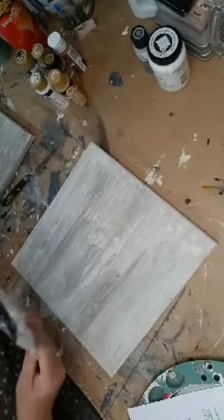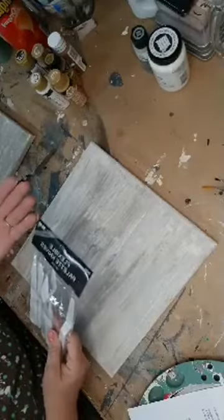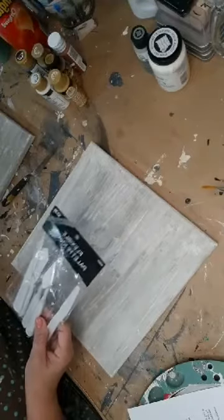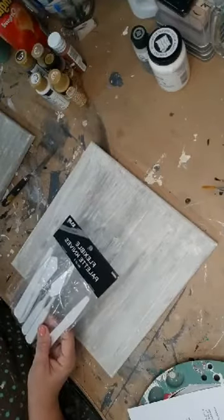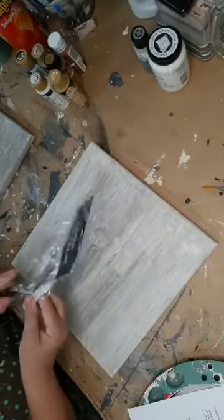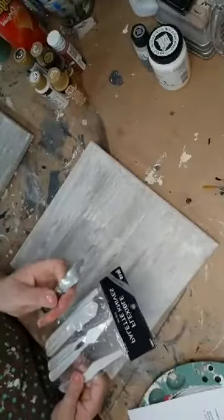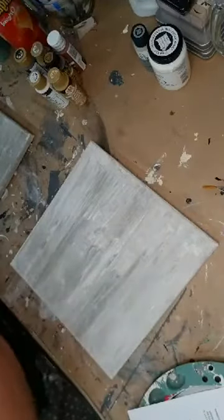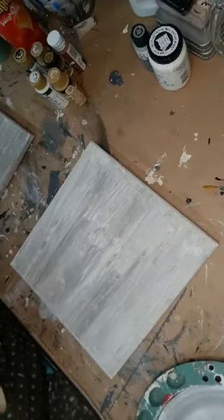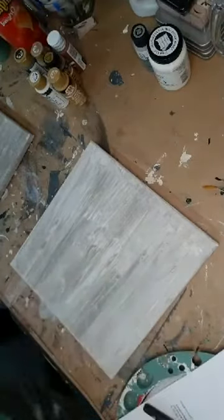My metal one is the same shape as the white plastic one. If you get these at Hobby Lobby or Michaels, four bucks with 40% off — it's cheaper to get it in a pack. If you want a metal one, go ahead and get a metal one. I grabbed a piece of chalk — so you're going to need a piece of white chalk.